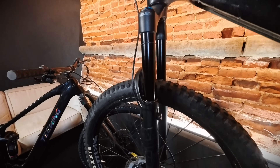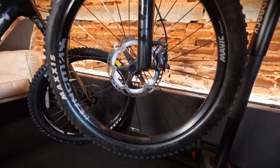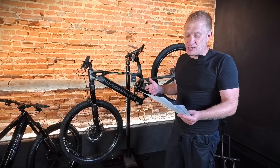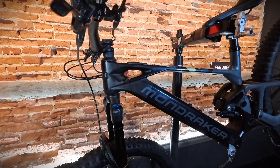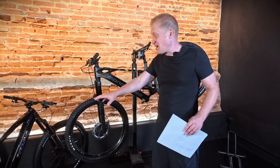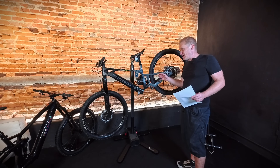When we weighed the Mondraker Crafty R without motor and battery, it came in at 15.8 kilos. This bike has a Fox 38 fork — it's an enduro bike — with a bigger piggyback shock. Although the tires are slightly lighter on the T-Wing, there is a weight difference of 1.3 kilos between the two bikes. The Fox 38 fork is 2.42 kilos whereas the RockShox 35 fork is 1.9 kilos. The T-Wing has a carbon handlebar versus an aluminum one here — about 100 grams — and the T-Wing actually has slightly heavier tires. The Mondraker also has a removable battery, making its frame a bit more robust with an aluminum rear triangle.